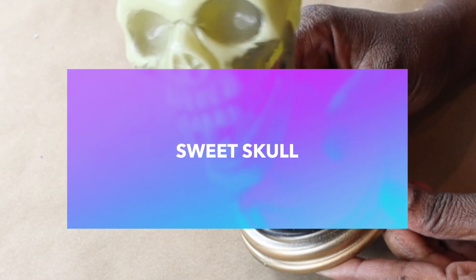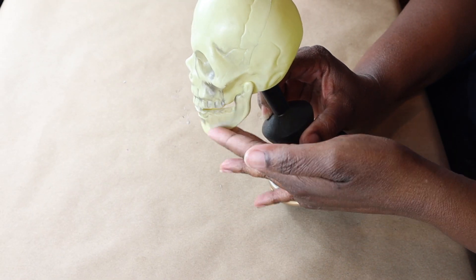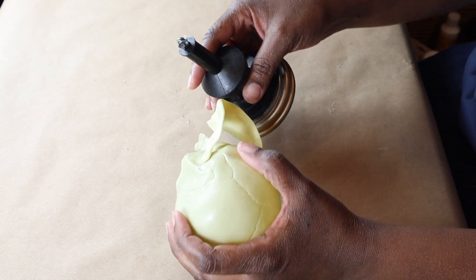Hey everyone and welcome back. The first DIY is going to be a sweet skull. I'm going to take one of these skull sculptures from the Dollar Tree and just take it off its stand.